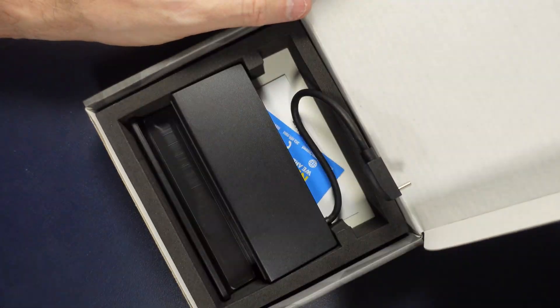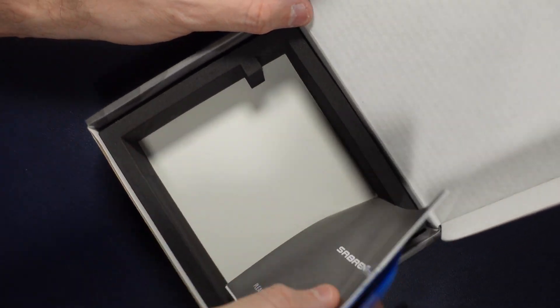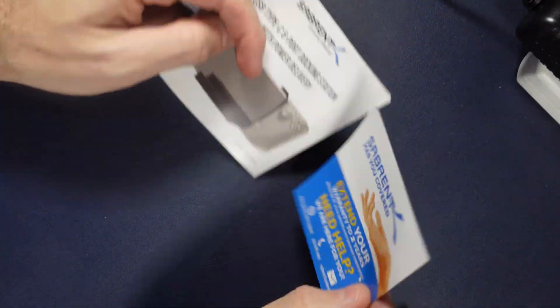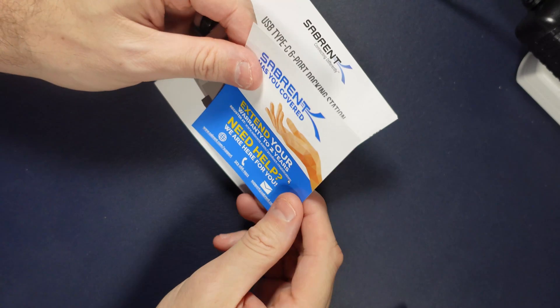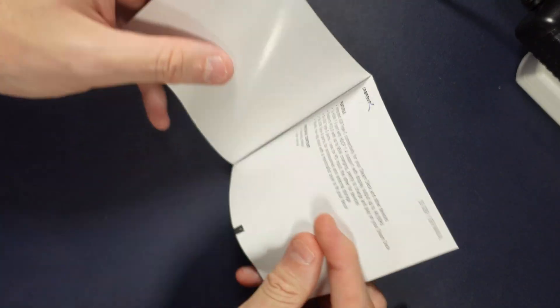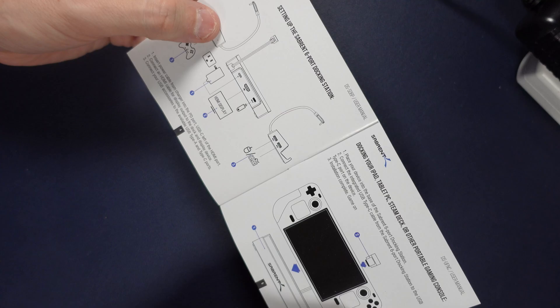Unboxing it, we have the dock itself. Of course, there's no power included. Just a couple of manuals. You can extend your warranty to two years by registering your item, which is kind of cool. The Sabrent manual itself is pretty bare-bones basic.